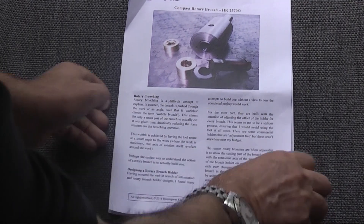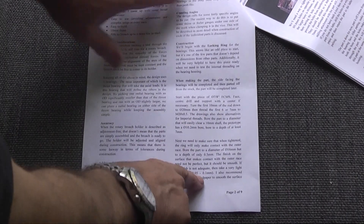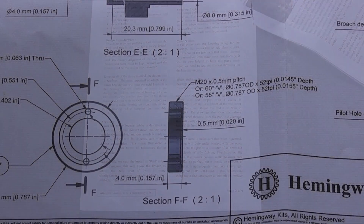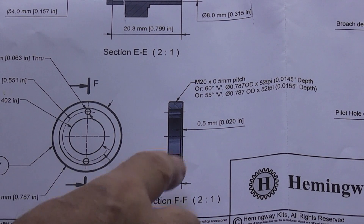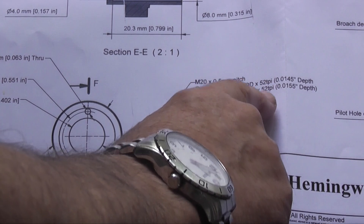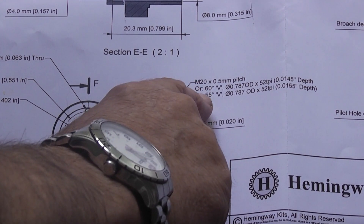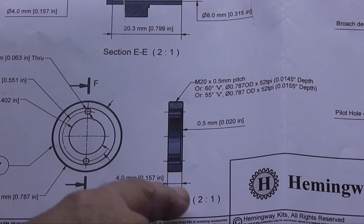These are the instructions and we're starting with the locking ring. It goes through how you manufacture the ring and what you need. The drawing gives you the diameters, thickness, and the thread M20 by 0.5, or 52 teeth per inch if you're imperial. It also gives you the depth of cut for a 60 degree tool and a 55 degree tool. So that's what we start to make first.